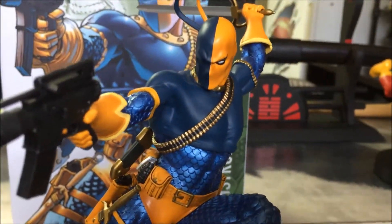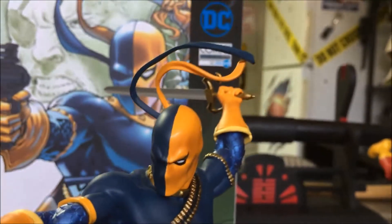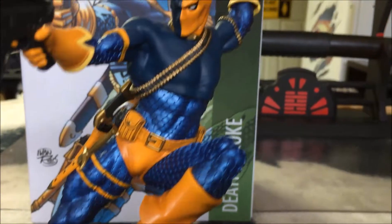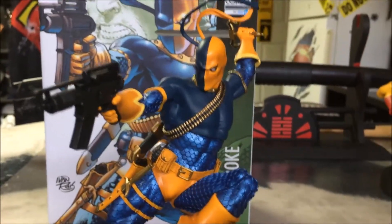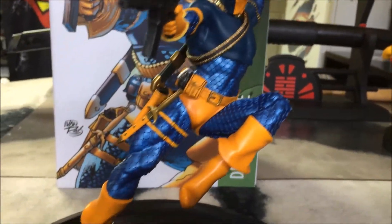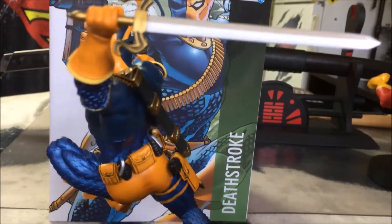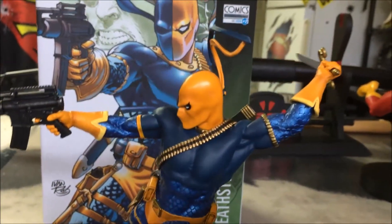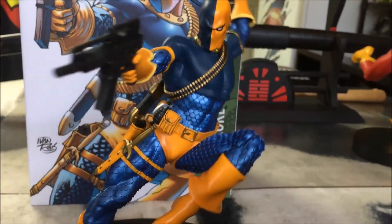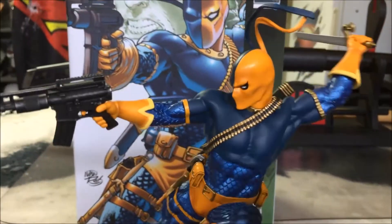Let's get a closer look at the face — great work all around. Just on a larger scale would be awesome. There you have it, guys, from Iron Studios: the DC Comics 1/10 scale art statue of Deathstroke, now available. I've seen them on Big Bad Toy Store and Entertainment Earth — I believe Amazon has it too. The price point right now is about $110 to $120, and it's supposed to be a limited edition, but I don't see any number on the box or the base.